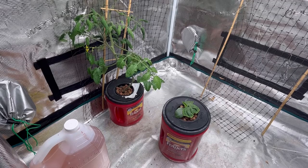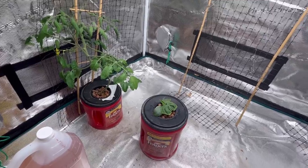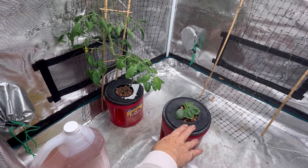Hello and welcome to the channel. I'm just having a peek inside my grow tent today and as you can see it is pretty empty. I don't have a lot going on yet — I've only got two things growing in here right now, and one of them is my cucumber.